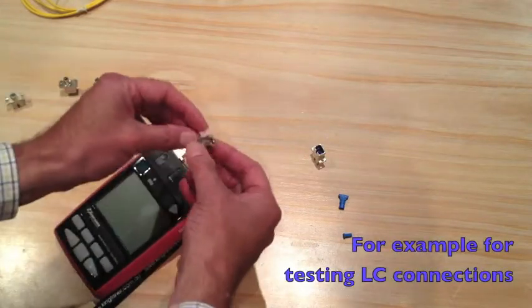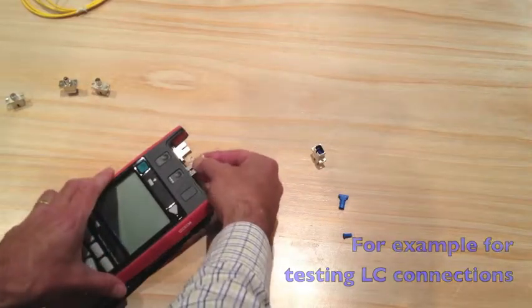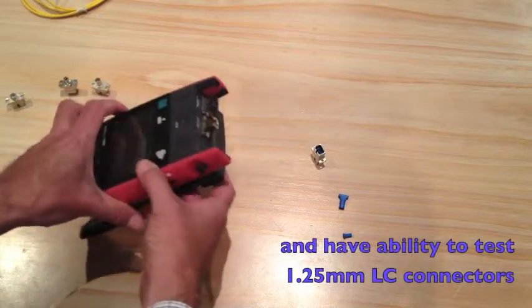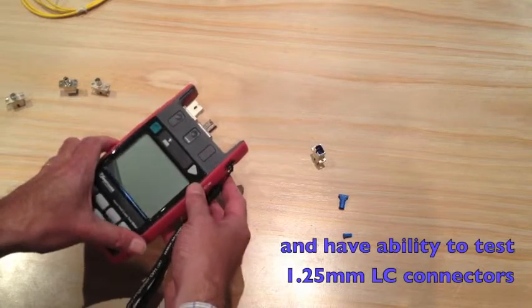For example, for testing LC connections, plug in a new interchangeable adapter and have the ability to test 1.25mm ferrule connectors.